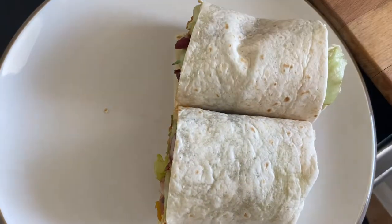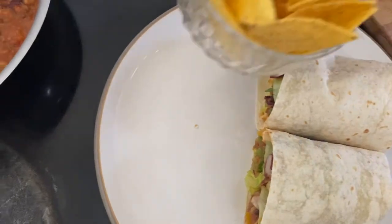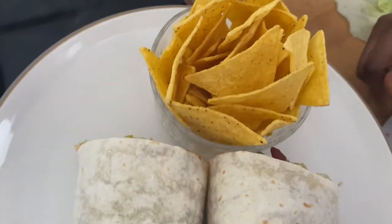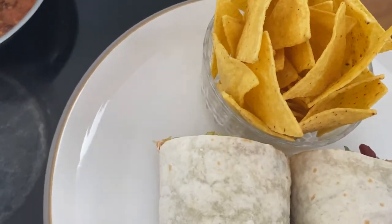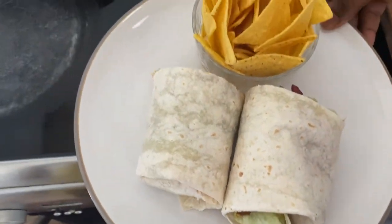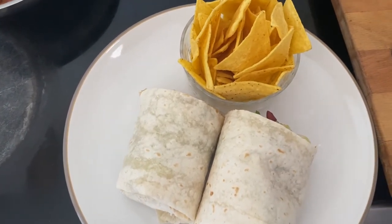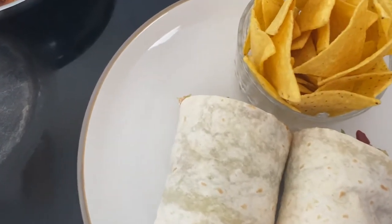I've decided today to use this lovely small transparent bowl of lightly salted corn tortilla chips. You can choose any kind of chips you like — plantain chips, any chips — just to give it a crunchy taste. And that's what I'm showing you with the wrap.